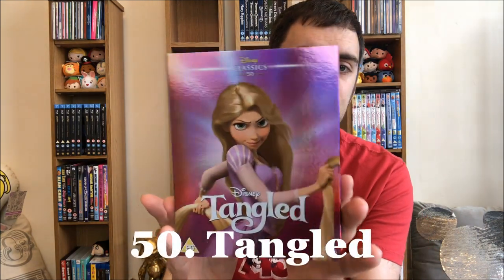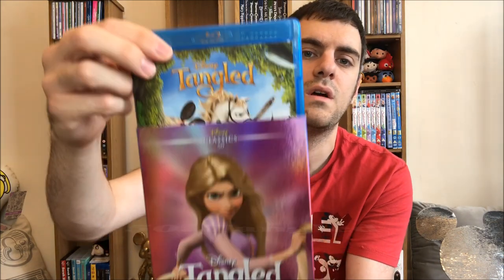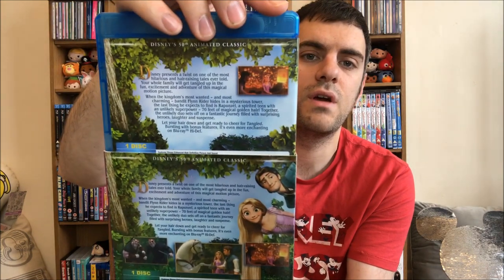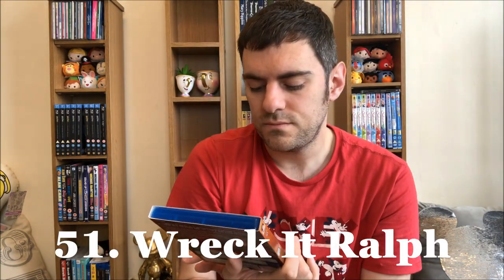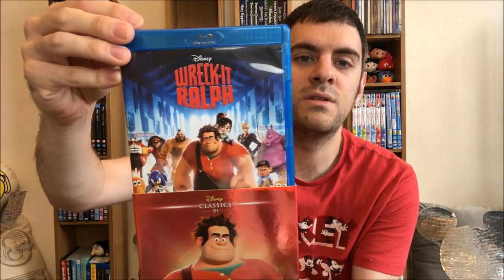Number 50: Tangled. Love Tangled — love, love, love Rapunzel. And Maximus and Pascal — just the whole cast really, just a really, really great movie. Really faded spine from the sunlight though. Wreck-It Ralph, number 51 — personally, for me it's just okay. It runs a little bit long for me and Vanellope is a little annoying. You can feel free to argue with me in the comments about that.